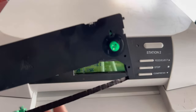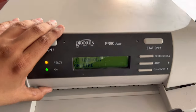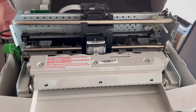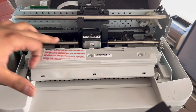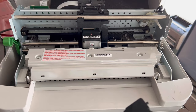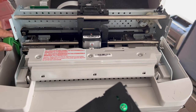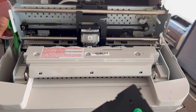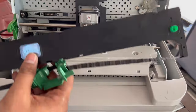Now we will install this ribbon. Open the top cover of the machine. When you open the top cover, you will see the head will come to the middle automatically. We have to install the ribbon — there is a lever on the left side. Pull the lever upside, okay, which comes up fine.